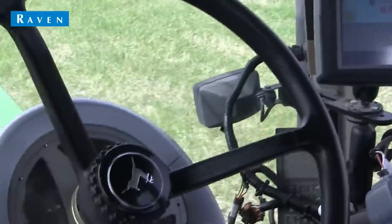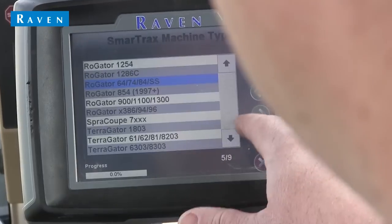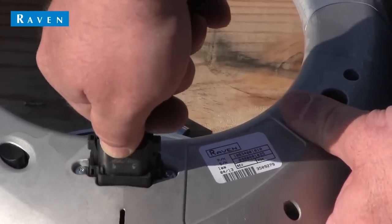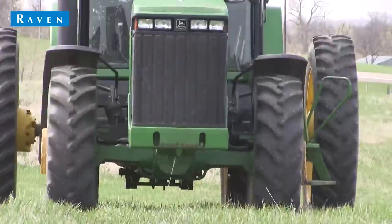In closing, we hope this brief video has shown you how simply and quickly a Raven SmartTracks MD system can be installed. As always, check with your local Raven dealer with any questions to make sure you order the correct kits. Thanks, and happy steering.